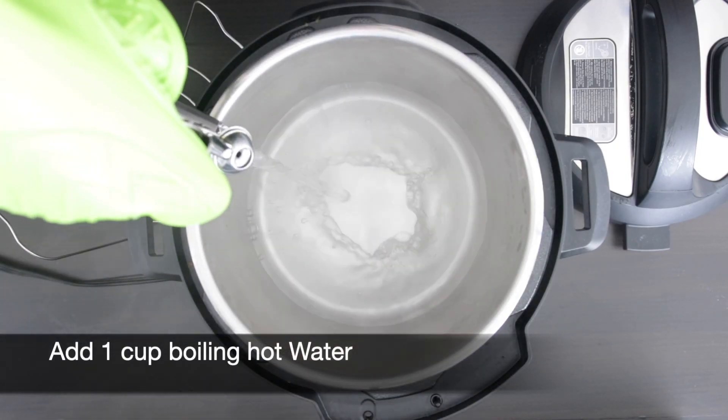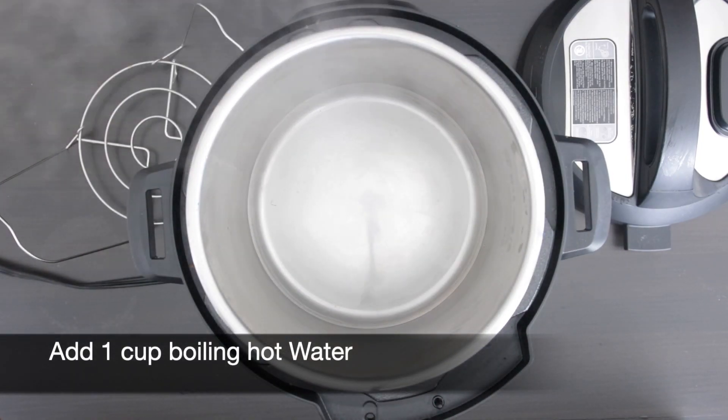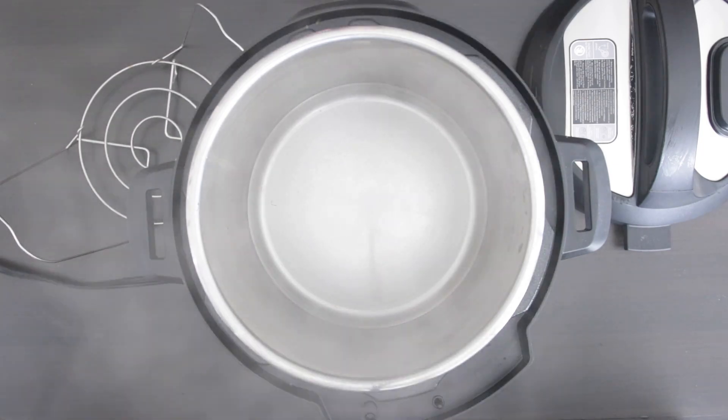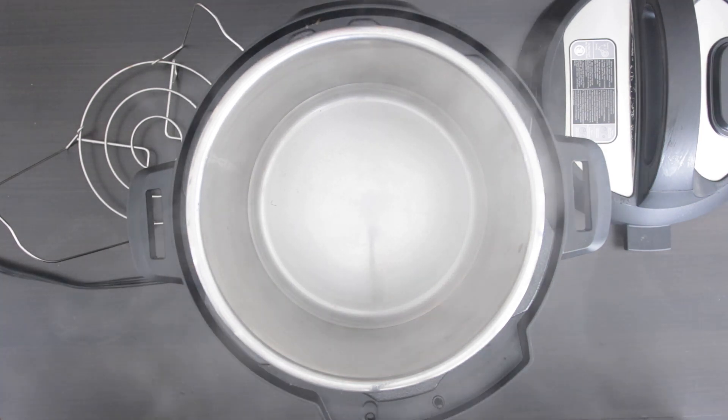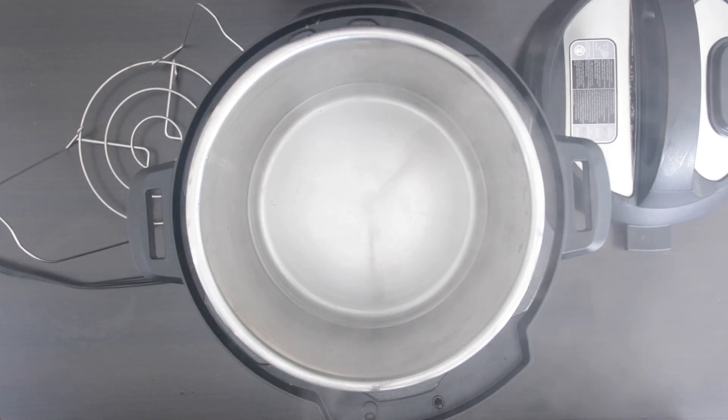I'm going to add a cup of boiling water to my instant pot and turn on the sauté function to keep the water hot and ready. If you don't have an instant pot, just use a large pot, add a colander at the bottom, and make sure that you have a nice heavy lid.